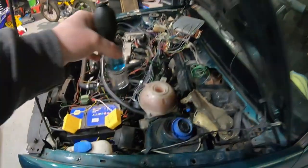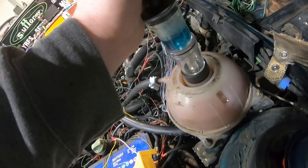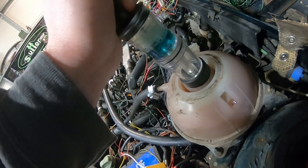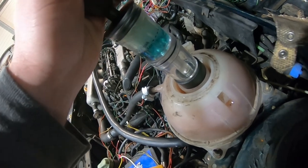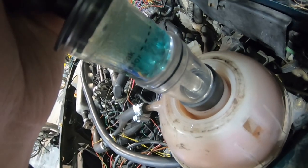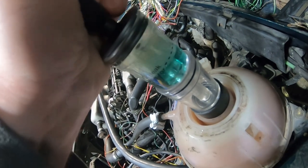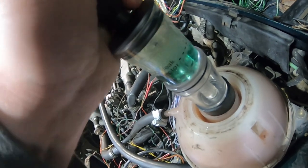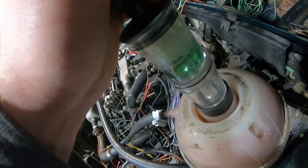We already have steam coming out and it's only been a couple of minutes. I've got my blue fluid — let's see what happens. It's not going as quickly as I thought it might, but it is beginning to change color — that's definitely turning green. Yeah, that is officially now green.